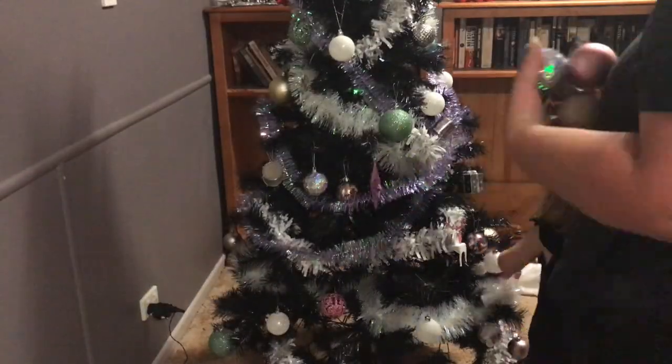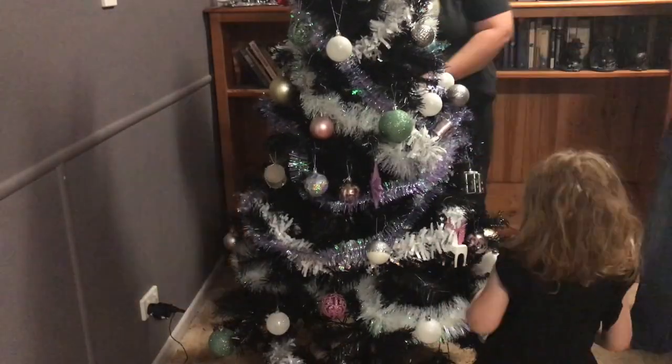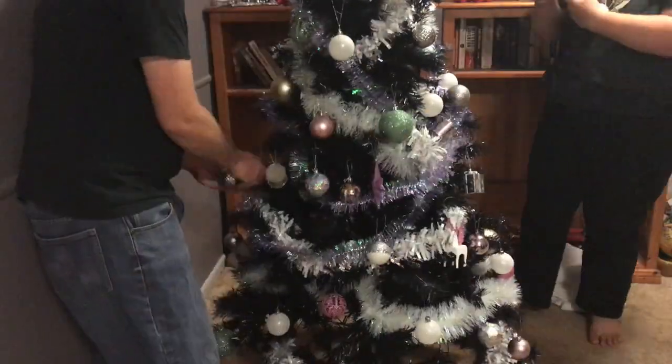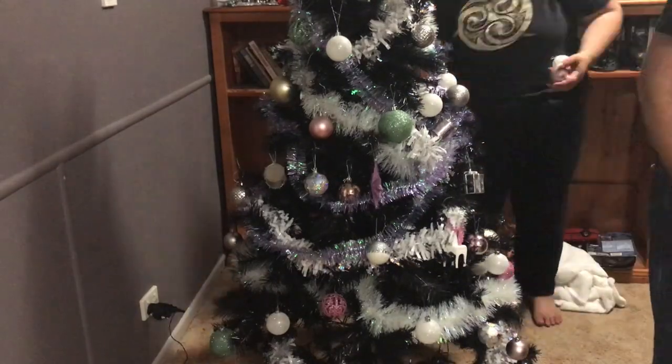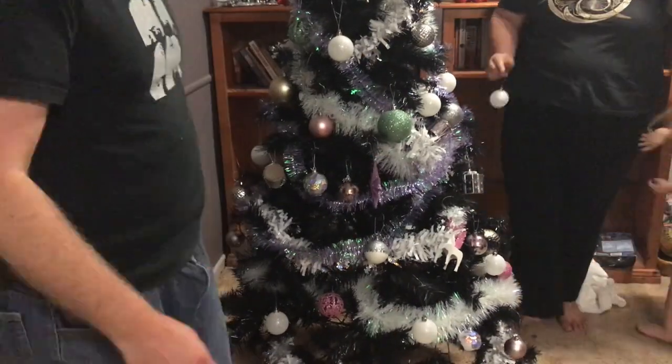One of the reasons why I like white tinsel is because my mum used to put cotton wool on the tree to simulate snow, because she was half Dutch. I choose not to put the cotton wool, but the white tinsel is something of an homage to her.